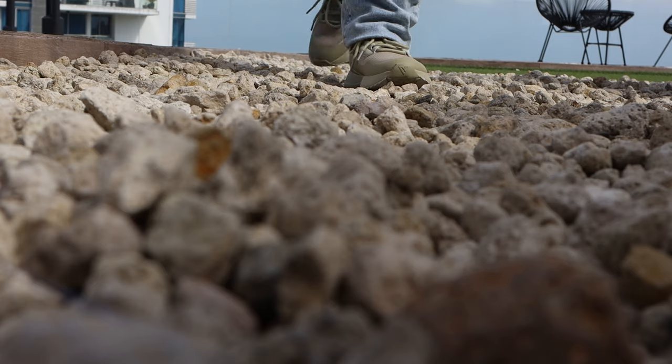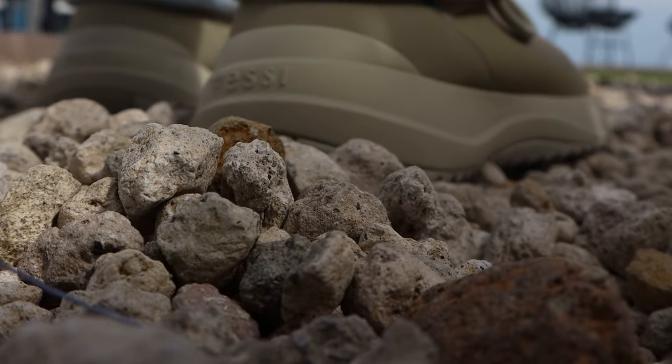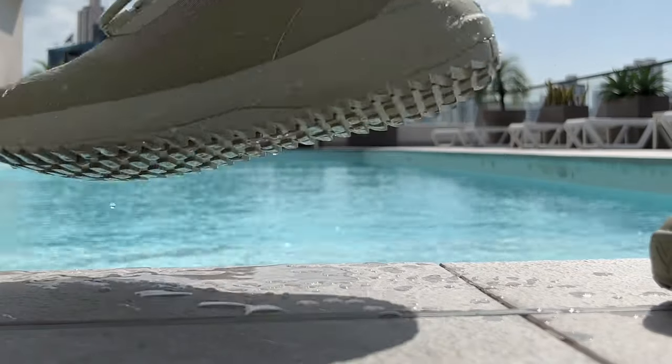They are made from Dymatex, which is a dual climate knit material that keeps you cool in the summer and warm in colder weather. It really doesn't feel like it should be waterproof, but it is. They also have an added lugged rubber outsole which adds extra grip in slippery wet conditions, which will come in super handy for those rainy endless months.